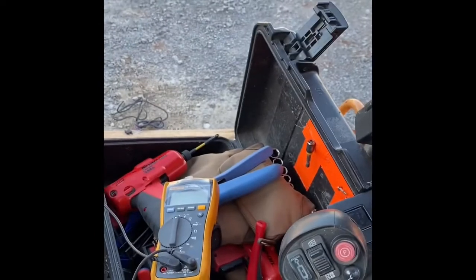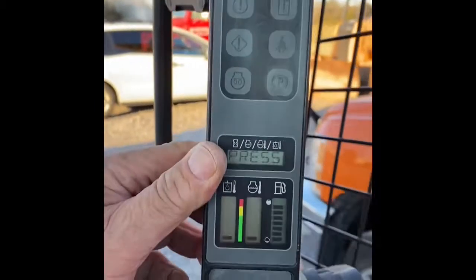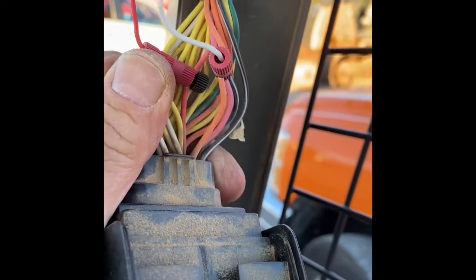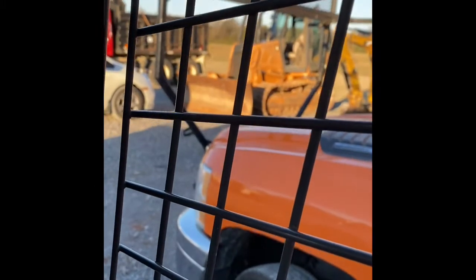This is a Case TR270 skidder. Open up the engine bay and there's nothing in there, so you can identify it pretty easily. Looking at this control panel right in front of us — we went into the back of it, found a red wire which was hot and an orange wire for ignition. We cut this down and have it fused up inside, and we're going to take the box and mount it up here out of the way.